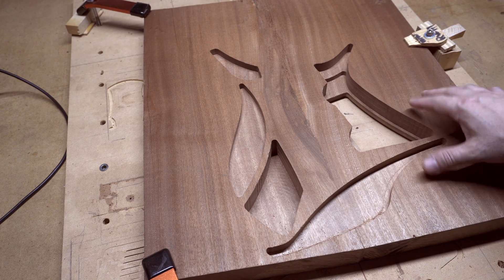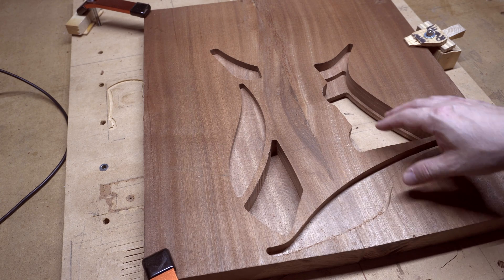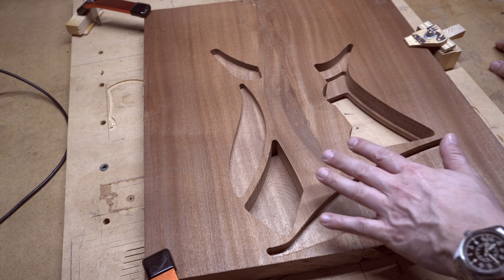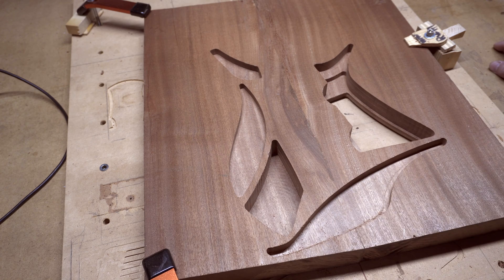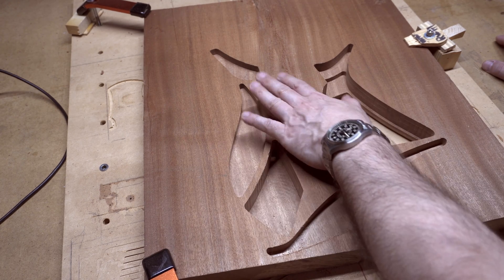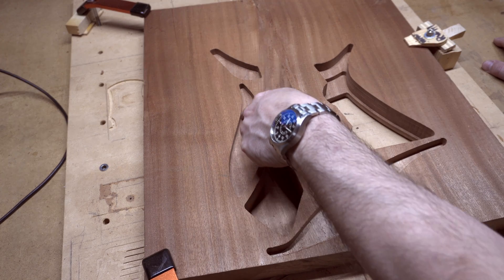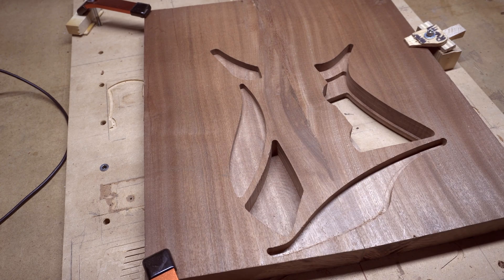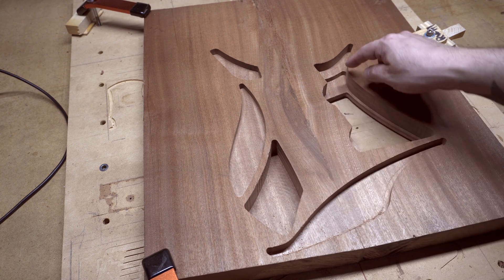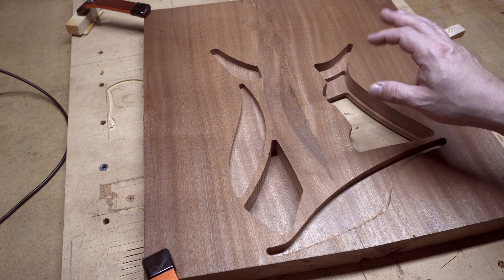I've just finished machining all the top weight relief pockets. These are all 3D adaptive toolpaths — the whole idea is rough and quick. There's no reason to go slow for a beautiful finishing pass here. I'm pushing my machine as much as it'll go, so a lot of these pockets have chatter marks along the edge from running at extreme speed and efficiency. No one is ever going to see these weight relief pockets — they'll be completely covered by the seven-millimeter spalted maple top.